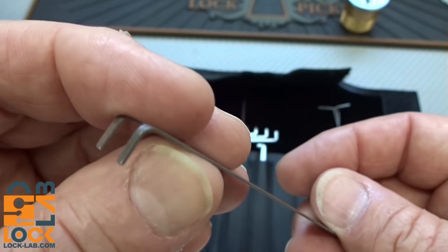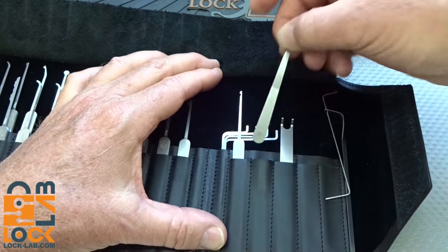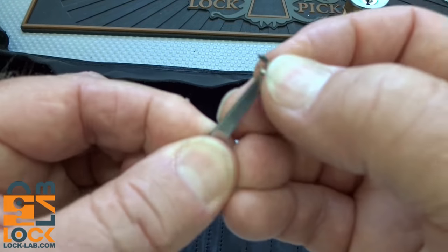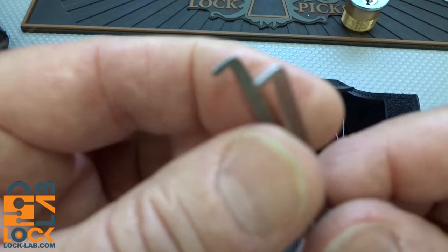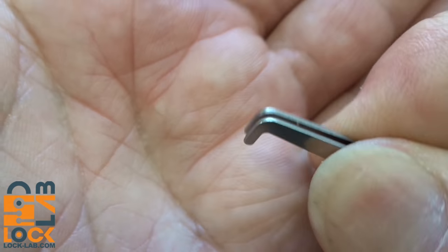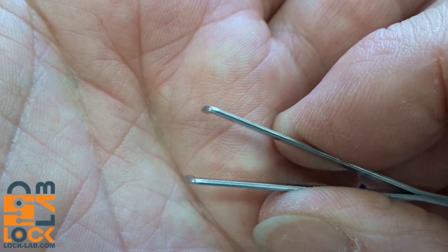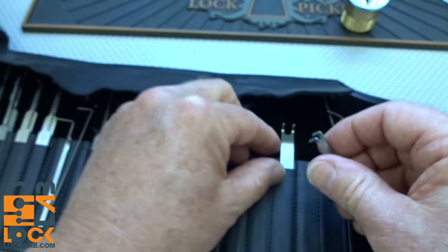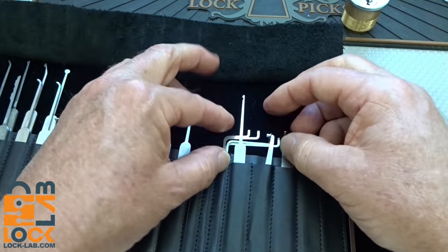You also have a wafer lock tension tool — this one apparently escaped quality control since it has no serial number, unregistered — and a shutter tool. If you're picking wafer locks or locks with spring-loaded shutters like some door locks or padlocks, you insert the shutter tool to push it open, and then you can use it as a tension tool by itself. There's a little O-ring to keep it on there.